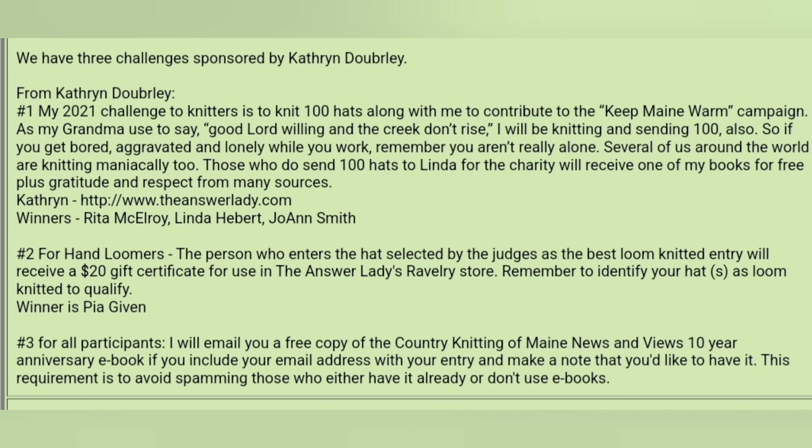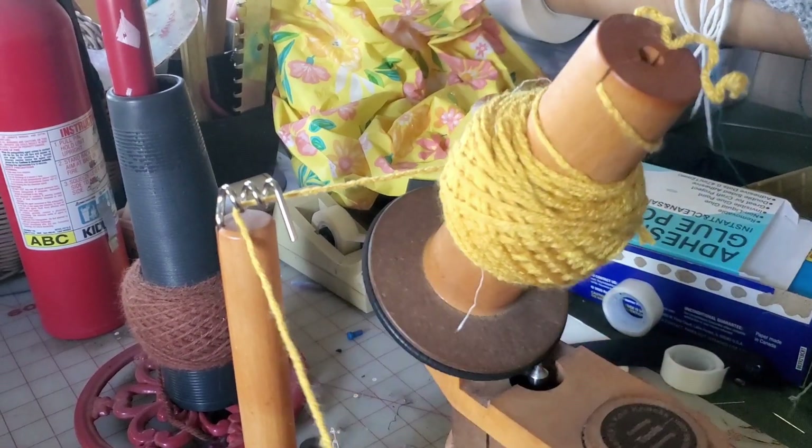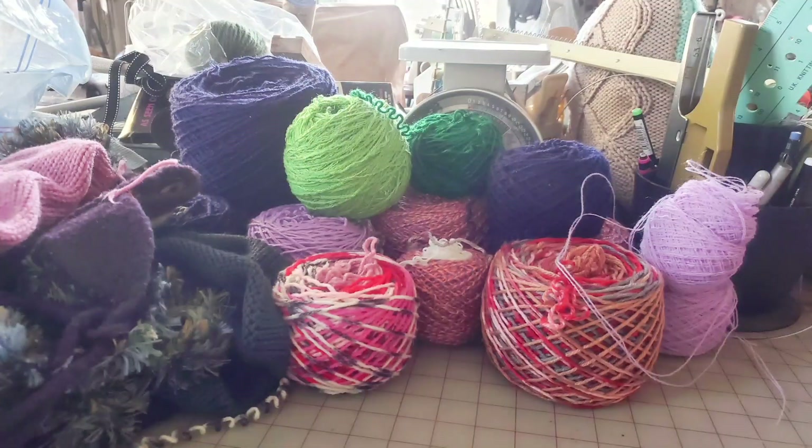This year I'm determined the knitting room gets cleaned up — once and for all — and that means repurposing some samples, things that aren't suitable to give away to anybody and that I'm not going to use myself. So I have been unraveling what I could of the samples and rewinding them using my trusty Nancy's ball winder.